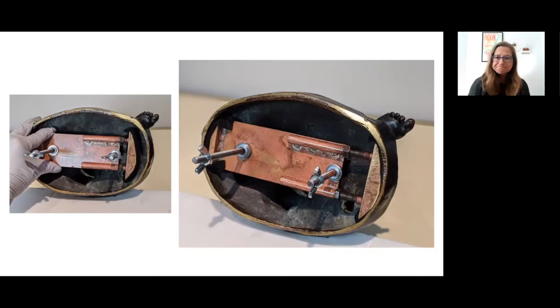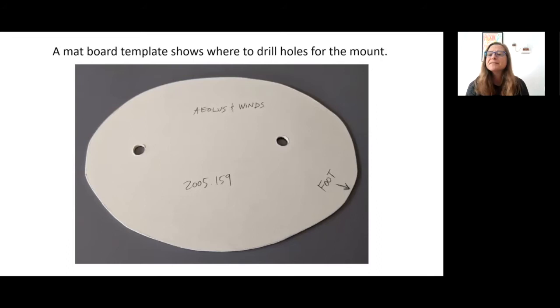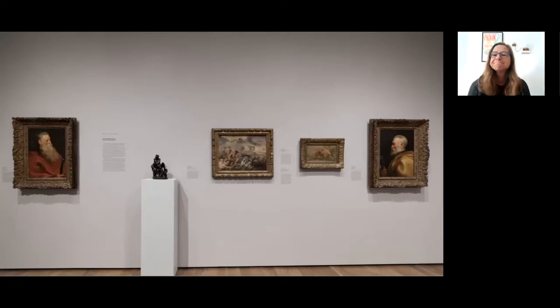For installation, I always make a template beforehand. Take a piece of matboard, use a hole punch to make holes spaced the same as the bolts, fit the object on the matboard with mount attached, and then trace the object. On installation day, mark where the object has been placed on the deck, replace it with the template, and make your marks for drilling. Here's the object ready for installation, and here it is in the gallery, dwarfed by two large Dutch portraits, but nonetheless excitingly uncovered.